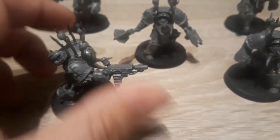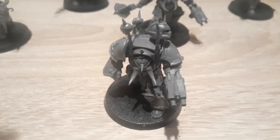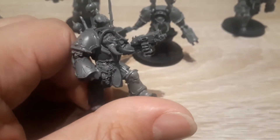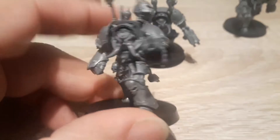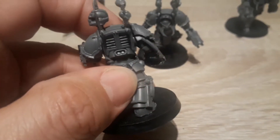There's the detail on that one. Here's the next one — this one I've gone for Combi Bolter and Power Fist. You can see the detail there. It is a very good kit, it was fun to put together.